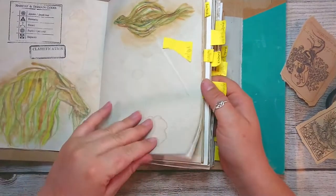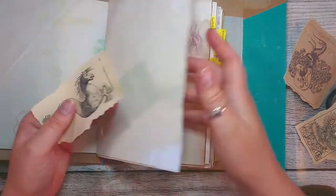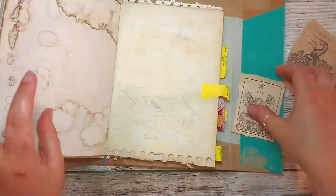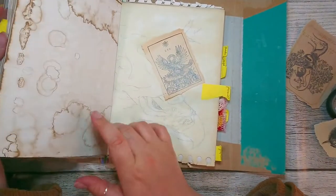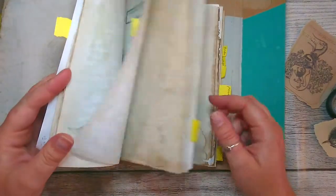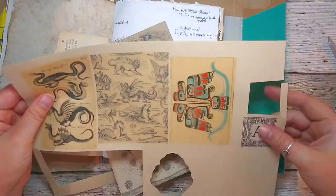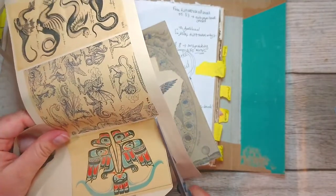Should I put the Kelpie and the Sea Serpent close to each other? I could do that. Let's just leave it there for now. And I've got the Phoenix. I've coffee-dyed this page and turned the pages a little bit - I really like this page, it kind of looks a bit burnt, which I think is really cool for the Phoenix. Here we have a couple more creatures that we don't have in the book, so I think we're just gonna move on to something else for now.